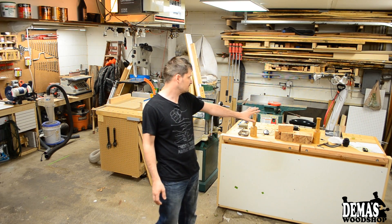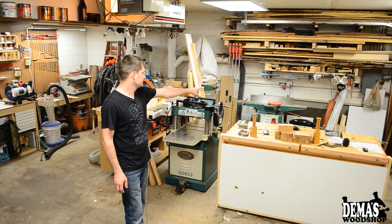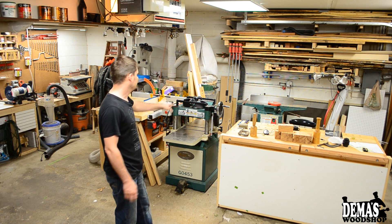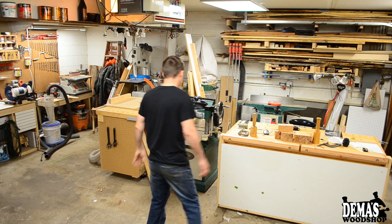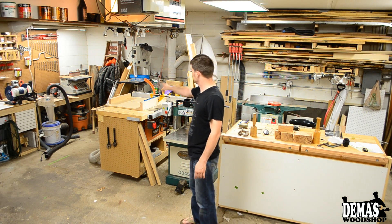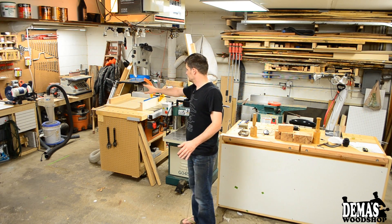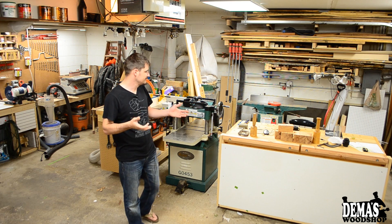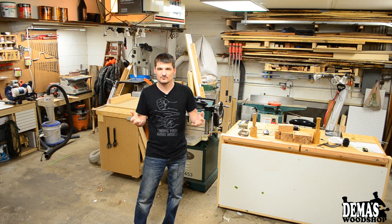The way you see everything behind me is usually how I have it. This planer is new so it's not usually here — I had to wheel it out of the way so I could park the car in here to show you. Pretty much the layout of my shop is simple: I've got my workbench here, my joiner is back there, my planer, the lumber rack, dust collection in the corner, table saw, and bandsaw.